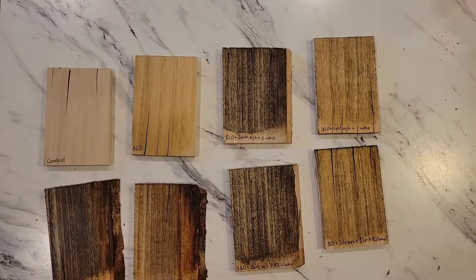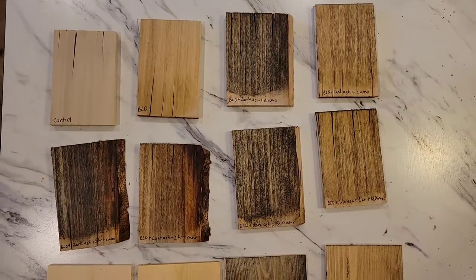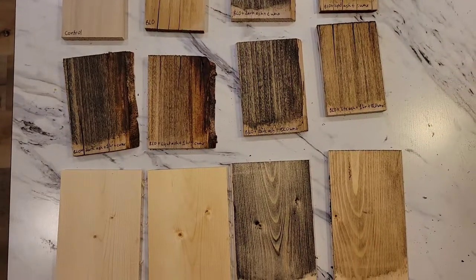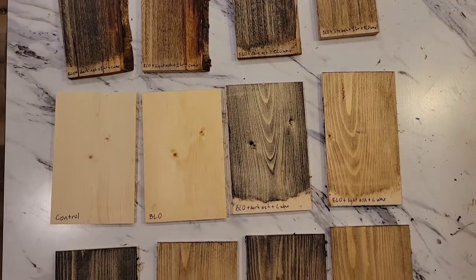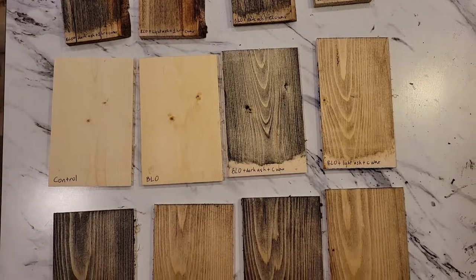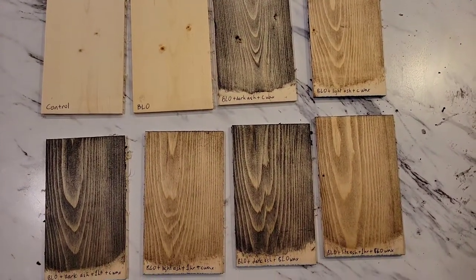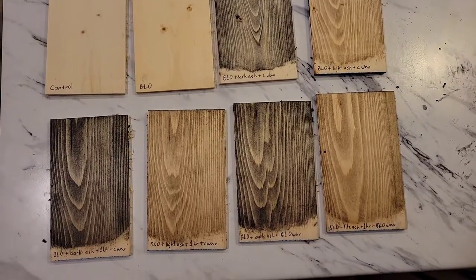Here are all the pieces in their final state — poplar on top and pine or spruce on the bottom. They've all had the color applied and they've all been waxed. What I like most about these kinds of stains is that they're very natural. There are no chemicals other than boiled linseed oil and whatever comes with that.